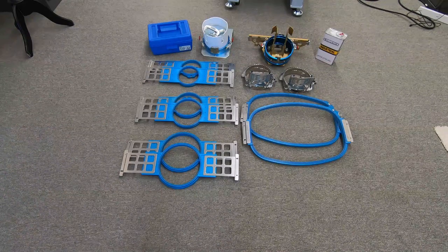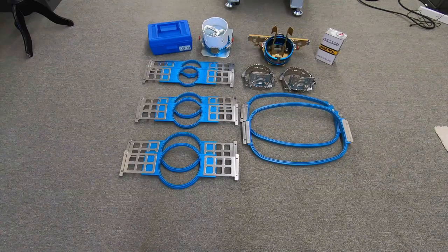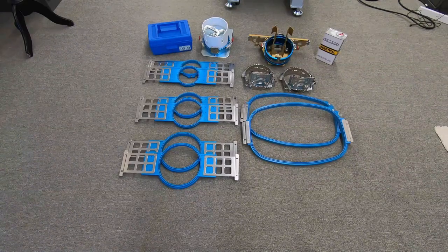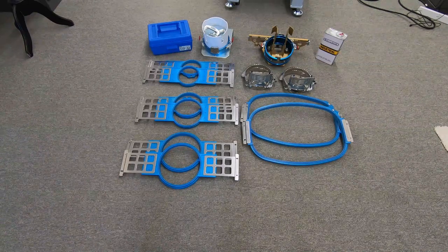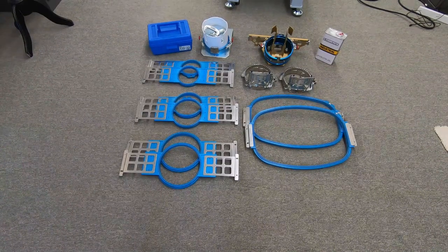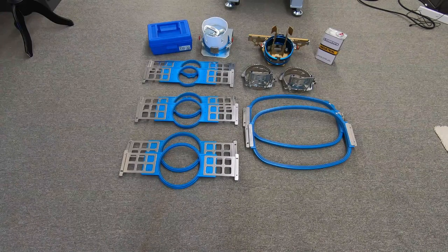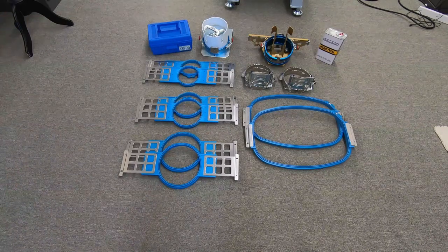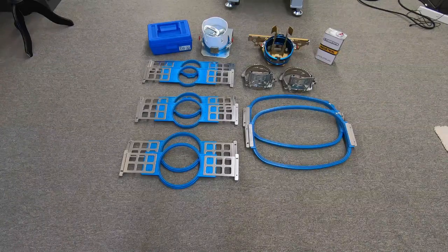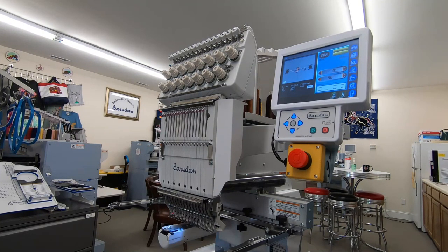Every XL2 comes with the following items. You get four sets of hoops: two 12-centimeter hoops, two 15-centimeter hoops, two 18-centimeter hoops, and two 300 by 430 hoops. You also get two cap frames, a cap frame driver, a cap framing device, a small tool kit, and some industrial oil. With fifteen needles, small and portable but with the same features as our larger machines, the XL2 may be the perfect machine for your needs.